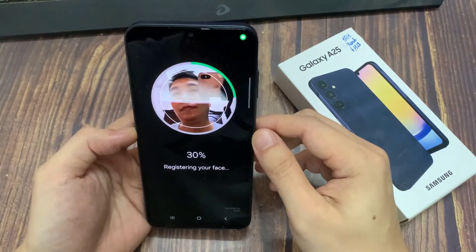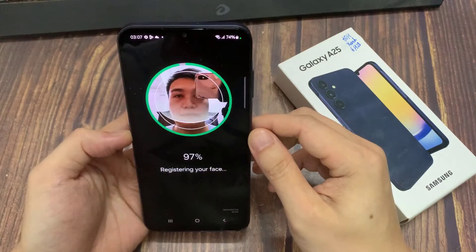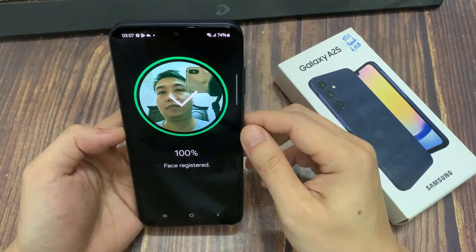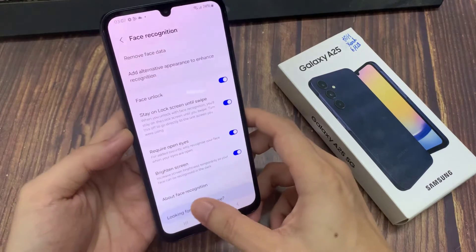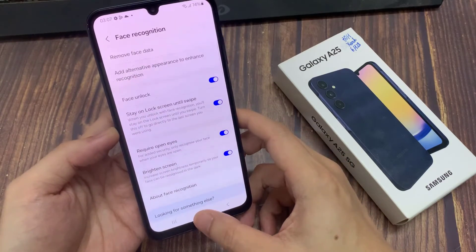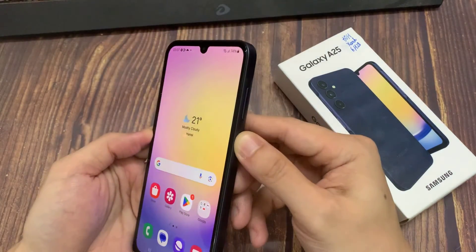Just hold your phone to your face to register your face. My face is now registered, and now I can use my face to unlock my phone.